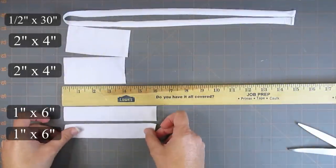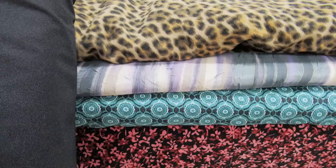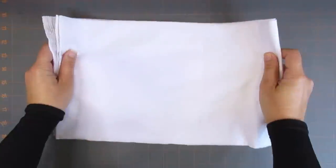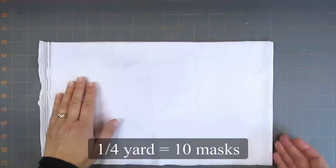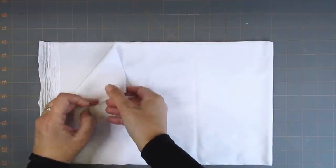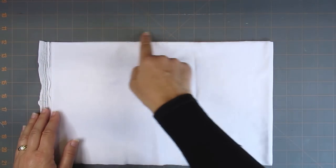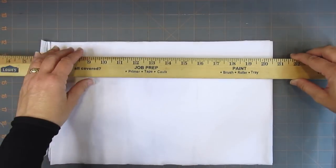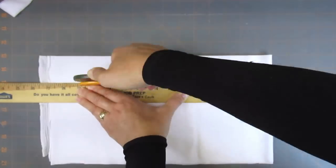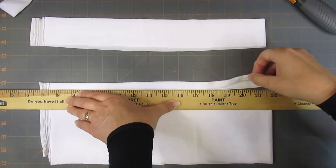First we are going to cut all our hem bindings out of knit fabric. I like to use 82% nylon and 18% spandex fabric in a color that coordinates with the background of my face fabric. This is found in the athleisure section of the fabric store. I buy a quarter yard, which is enough for many masks. The fabric comes in a 58-inch width and is already folded in half on the bolt. To cut it easily, fold it in half again by placing the fold near the selvage edges. Make sure the cut edge is square to your folded edge — you may need to cut off some waste fabric. Cut off a one-inch strip, a two-inch strip, and a half-inch strip of fabric. This will be enough for at least two masks.